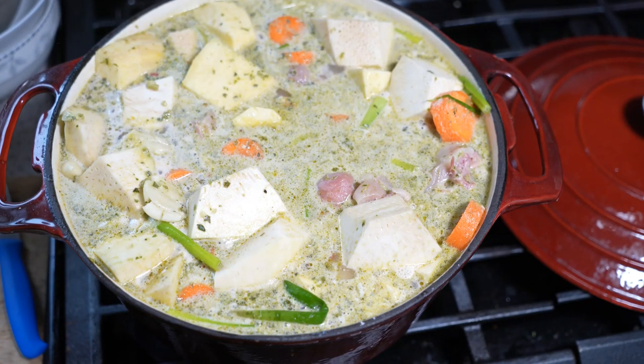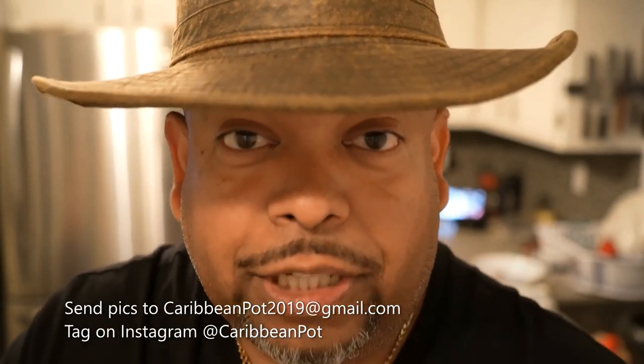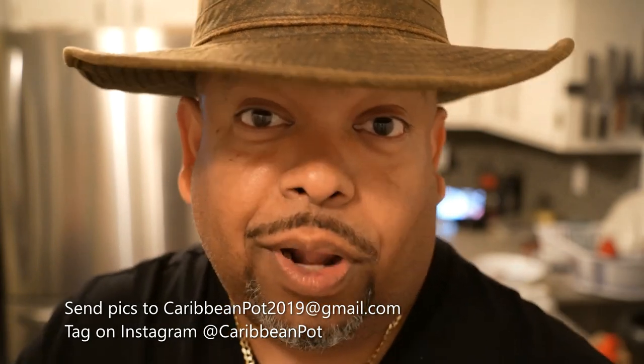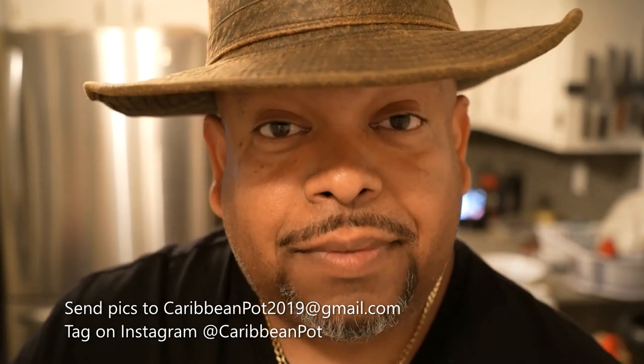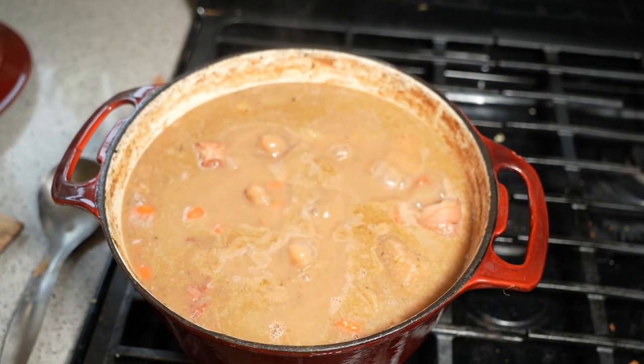Low and slow now. If you enjoy this recipe, I'd really appreciate it if you hit subscribe and click that bell notification. If you've made the recipe, take a picture and send it to me — email address is down below. And tag me on Instagram at Caribbean Pot. I really appreciate you guys and thanks for being in my kitchen with me today.